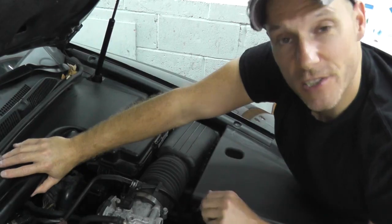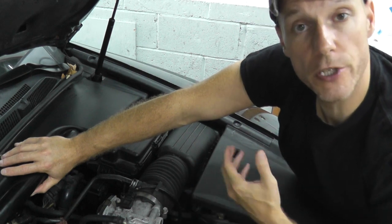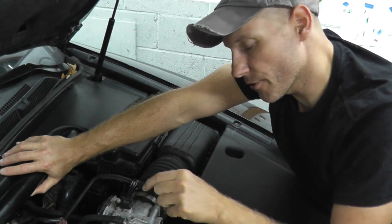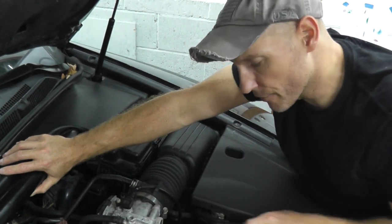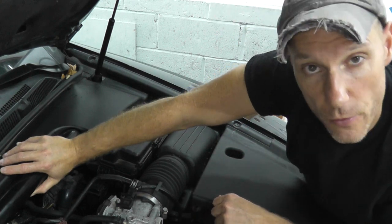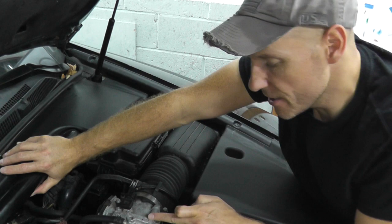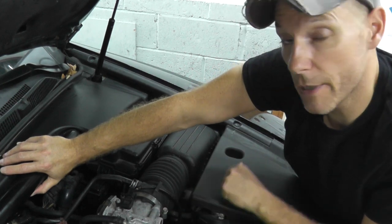I'm going to start by removing the throttle body from the vehicle — it's easier to film and show you precisely what to do. But you can test the throttle body while it's still attached to the engine. You may be looking for that physical line that runs to the throttle body, but these newer vehicles don't have that. These are drive-by-wire systems.